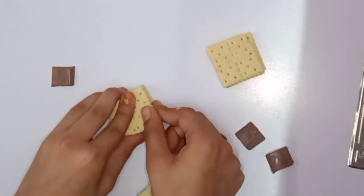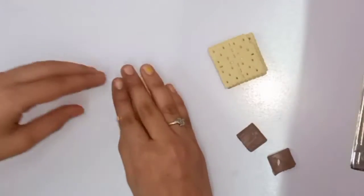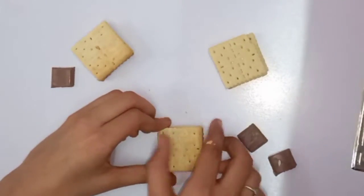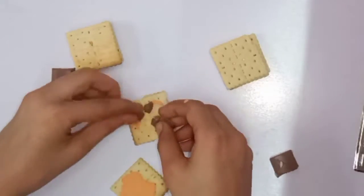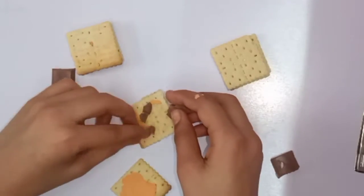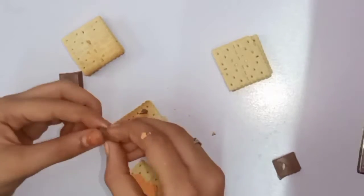Now let's clean this layer. We will reduce this layer and use it. I open it and it will melt. Now we will put it in some way.